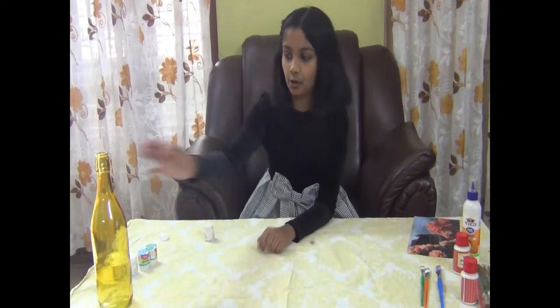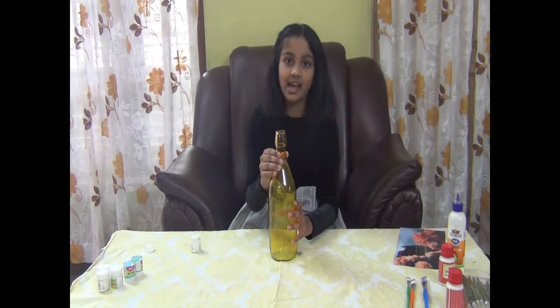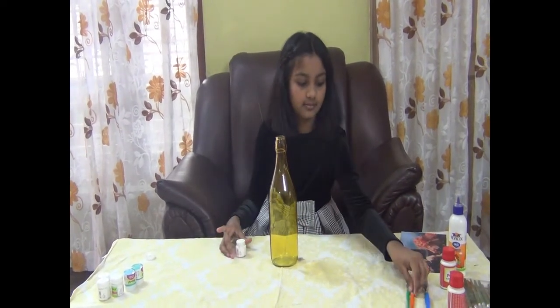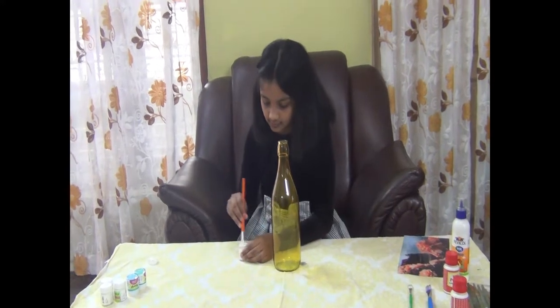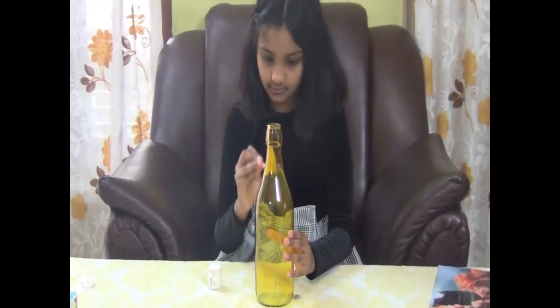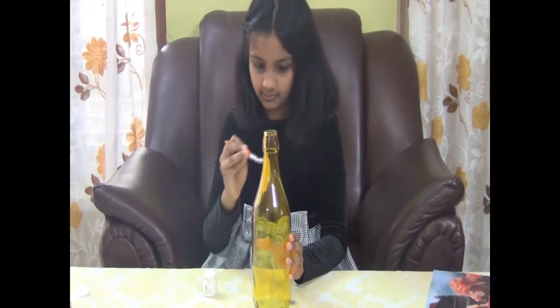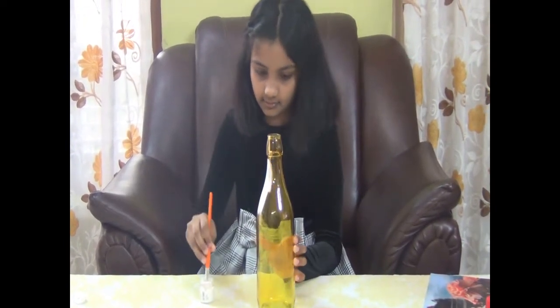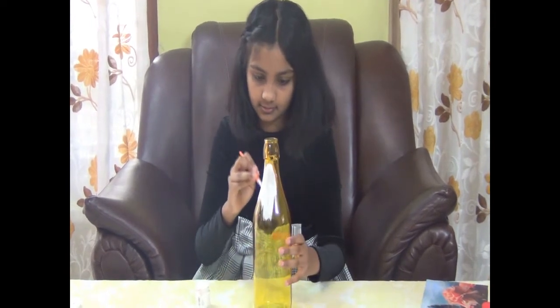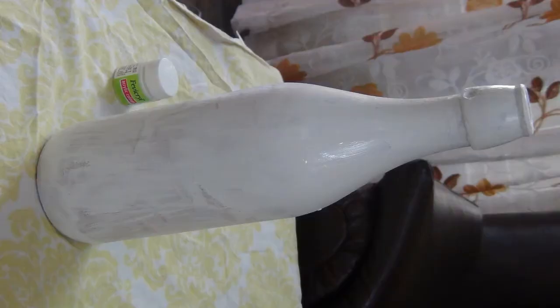First, take the bottle and paint it, then allow it to dry completely. Now our bottle is dry.